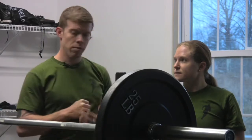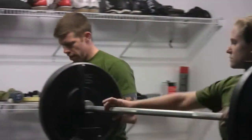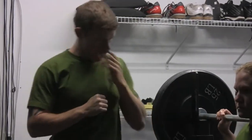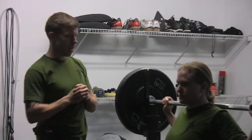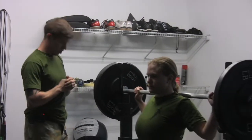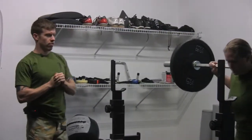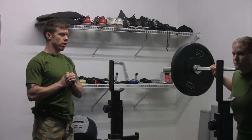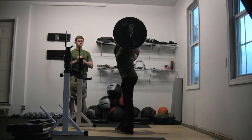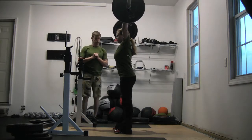Let's take them through the points of performance. Sam's going to unrack this bar using a behind-the-neck snatch grip push jerk, and that brings us to our first point: the grip. Before you even come out, we'll notice that Sam is in a snatch grip. In Sam's case, she's about eight or nine inches outside of her shoulder, and she's going to unrack it and step back. Directly before this video in the series, you can watch one on the behind-the-neck snatch grip push jerk, but Sam's just going to jump it up and push it straight up. This position is the starting position for the overhead squat.